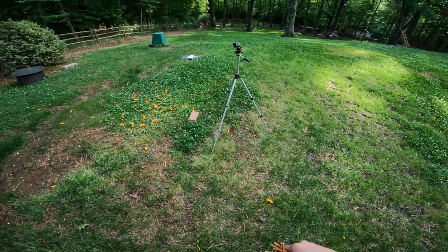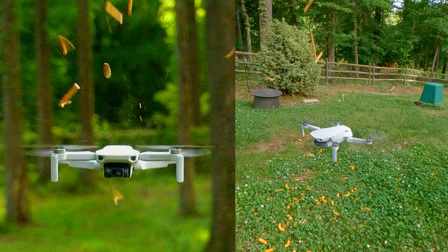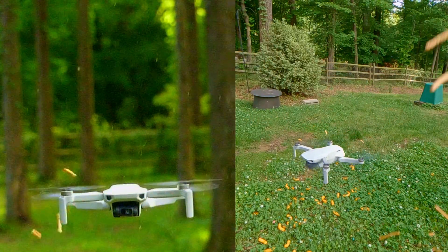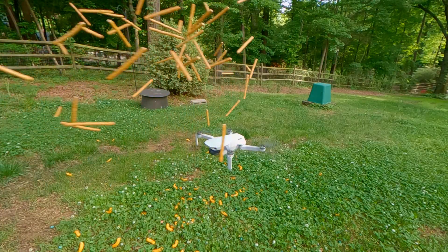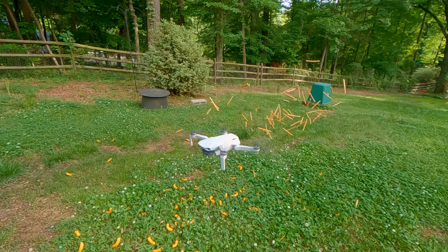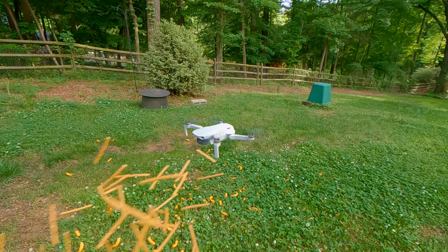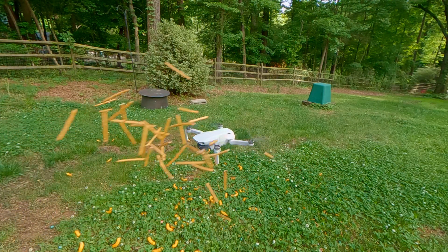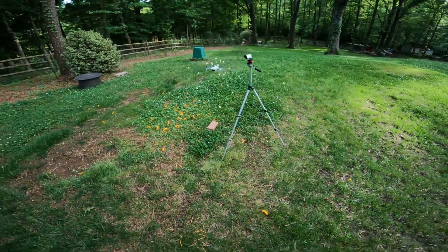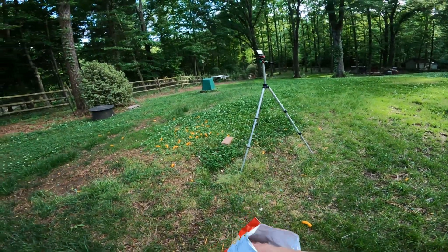Most of them are not actually hitting the drone. This is so stupid. This is so stupid.